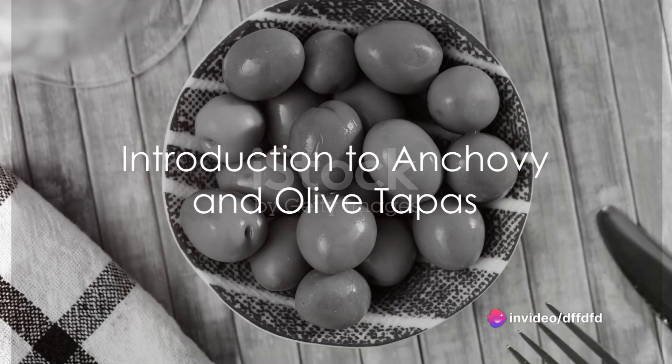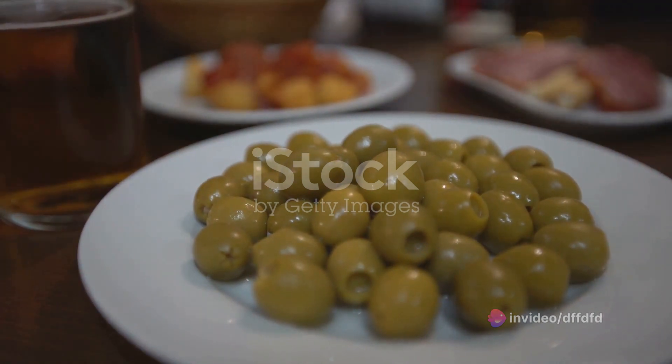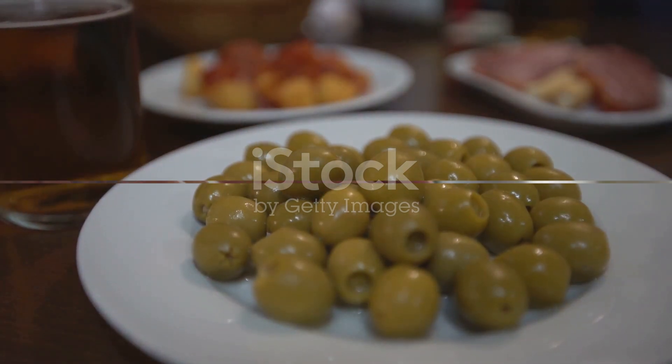Ever wondered how to make the perfect anchovy and olive tapas? Well, wonder no more. Today, we'll unravel the mystery behind this delicious Spanish delight. With a few simple ingredients and steps, anyone can master this recipe.